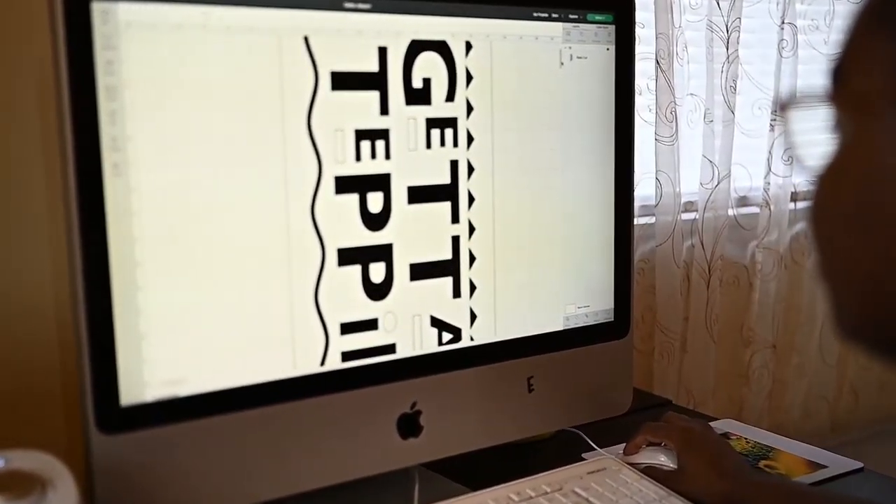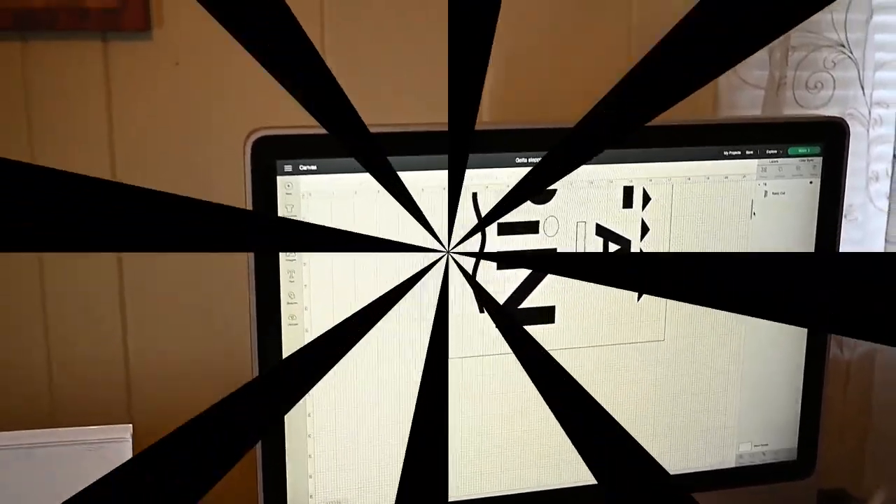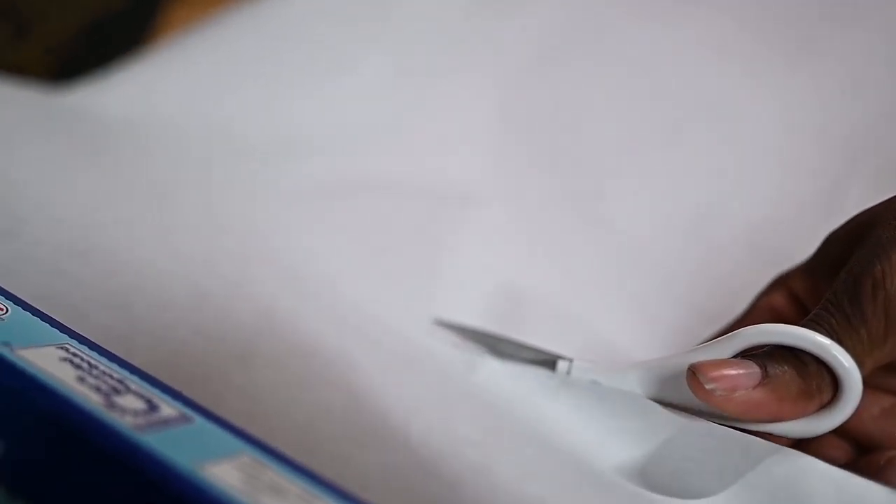Hello everyone, today I'm going to take you behind the scenes of how I make my 'Get to Steppin'' doormat. First, I have to have my template on my Design Space on my computer and make sure that's together. Then I place the freezer paper on the cutting mat and cut it to the appropriate size.